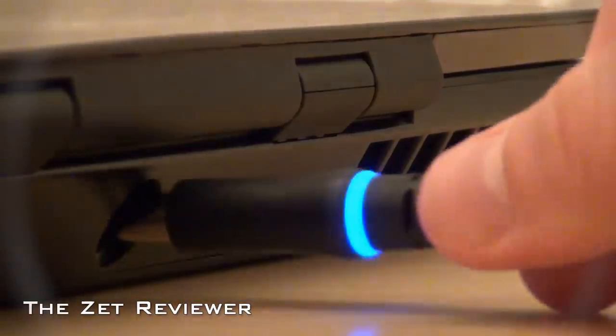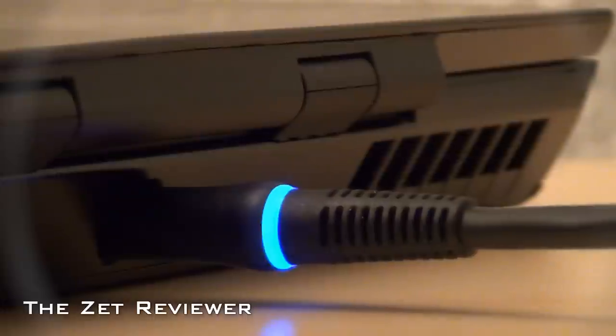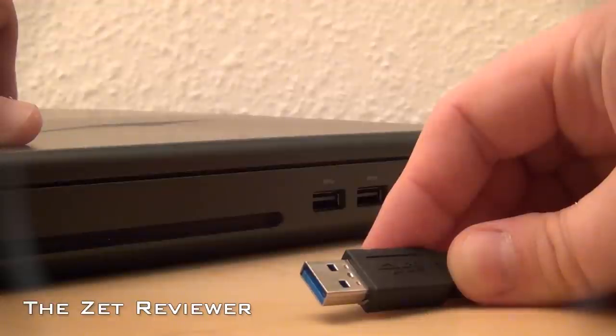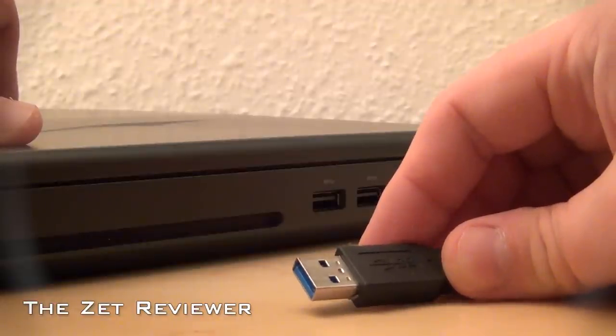At the back is the power input and a ventilation hole. On the right side is the lock slot, an ethernet connector, two USB 3.0 ports, and the optical drive.